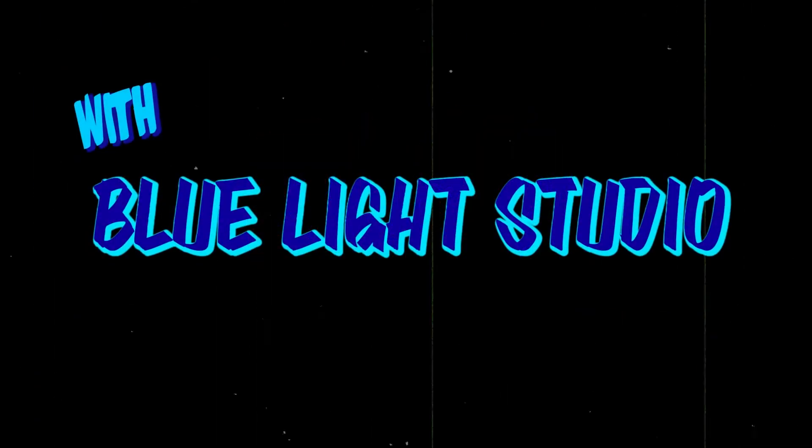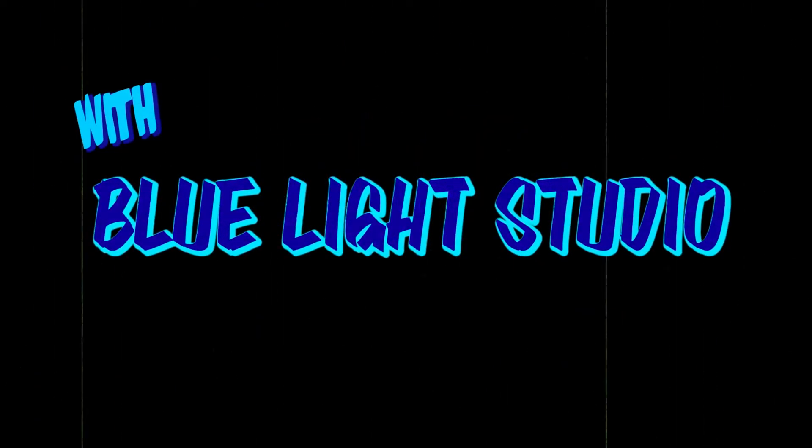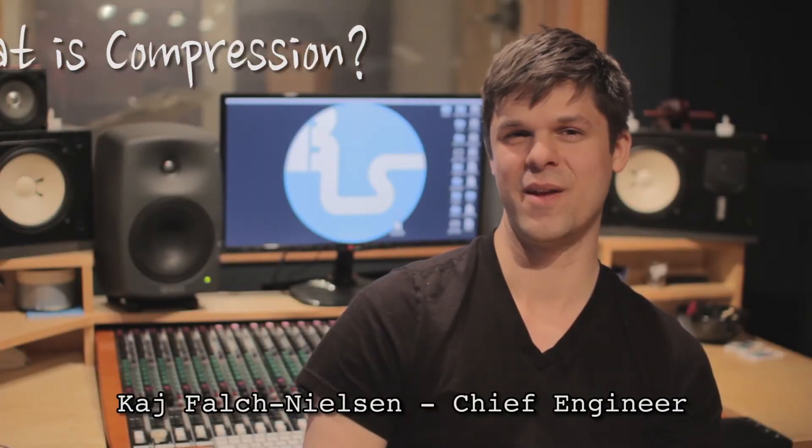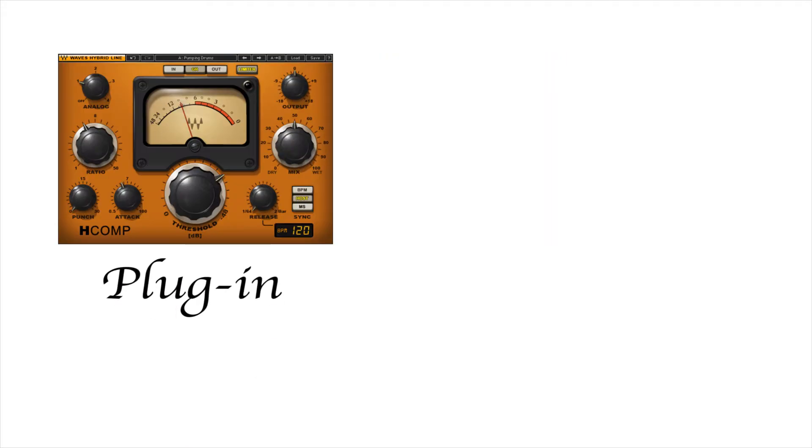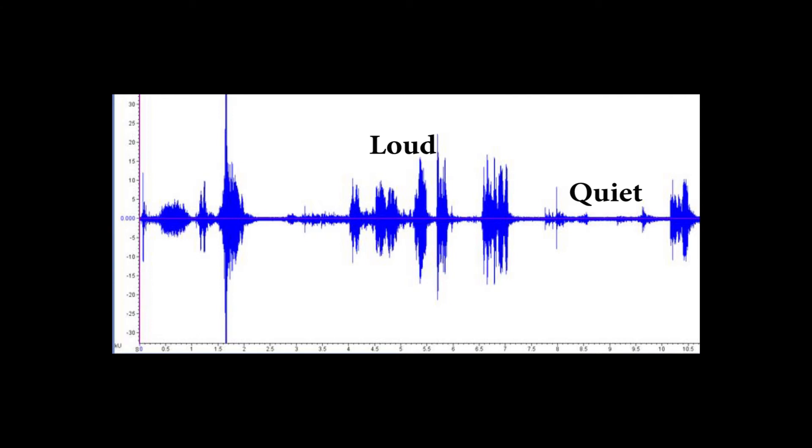What is compression and why is it so important? Compression is the control of dynamic range. It's done by something called a compressor, which is either a plug-in or a piece of outboard gear. The purpose of it is because audio in real life gets really loud and really quiet — so a really large dynamic range.